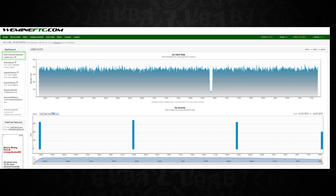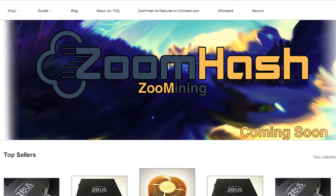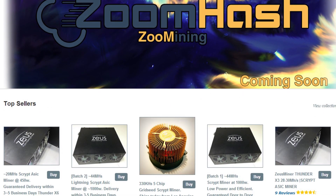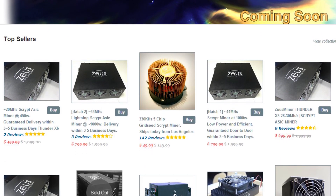A big shoutout to ZoomHash.com - they have several of these units in stock with a few different variations, including the Thunder and the Thunder X3. Take a look at the configurations on their page and see which one fits your budget and current setup.